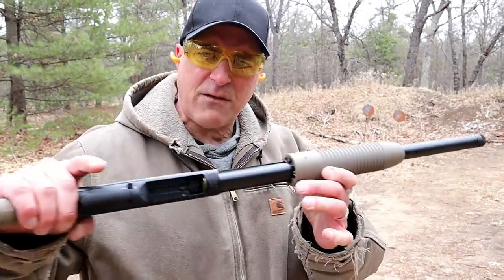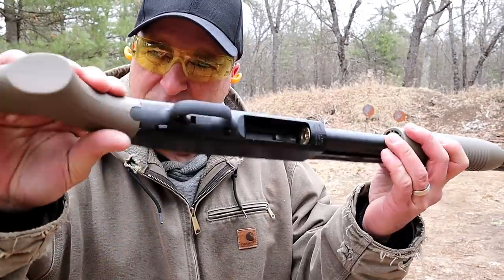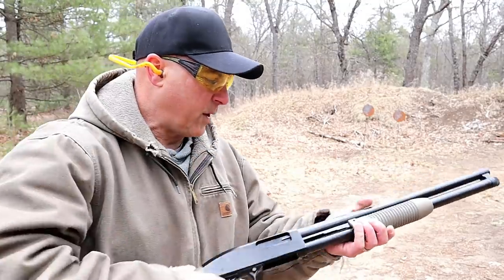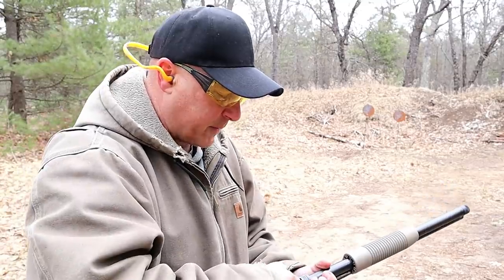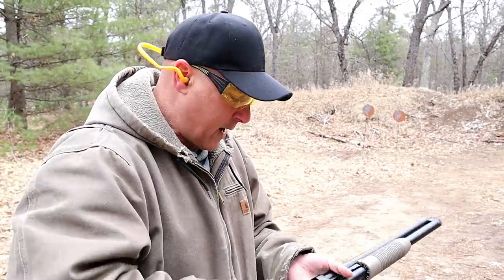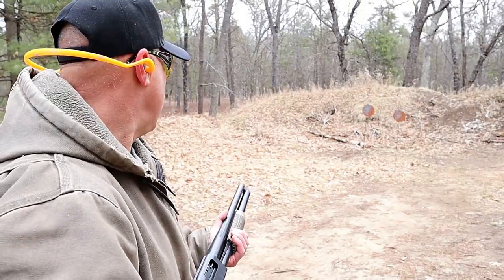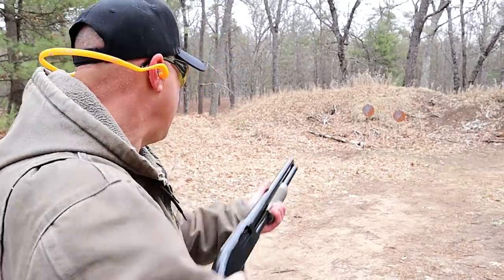I've got seven in the tube now. The fore-end release is right here — it's a little lever. I'm going to go ahead and chamber a round and then put that last one in there for eight shots total. Then we'll take off that cross bolt safety. Ready? All right.